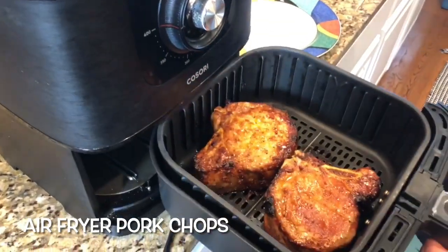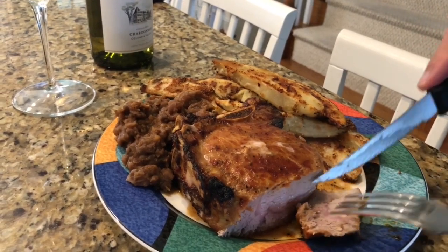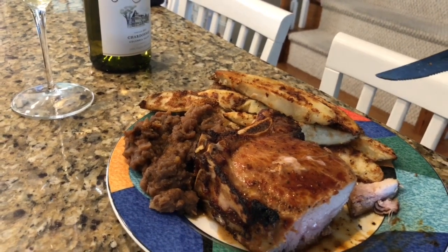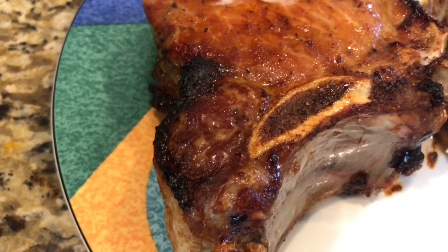We can't get enough of the air fryer, so we cooked up the Jet Setter air fryer pork chops. These chops are moist with a fruity, smoky taste and are so easy to prepare. We suggest getting thick bone-in pork chops.